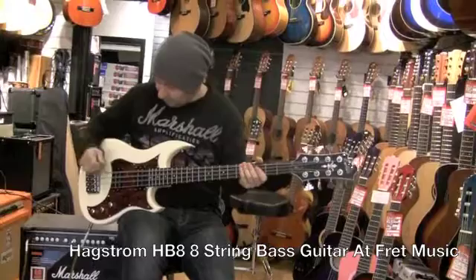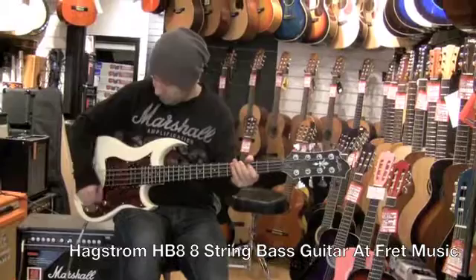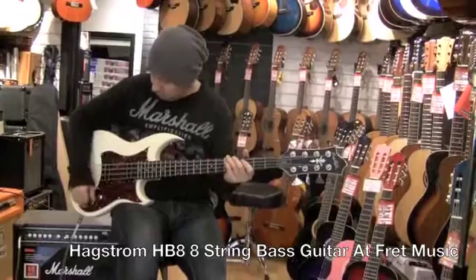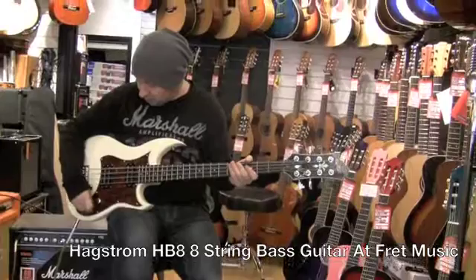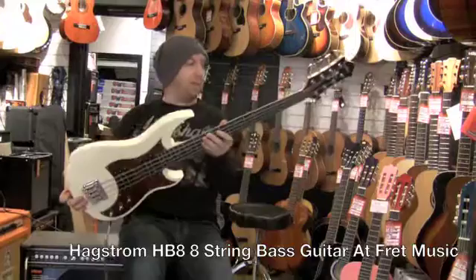The different tones you can get out of it — lots of variation from real deep sounding to lots of mid and then quite cutting as well. So this is quite a cool instrument. It's a unique sound that you won't get from any other bass. So if you come in and have a bit on this, it's something a bit different. That's the Hagstrom HB8.